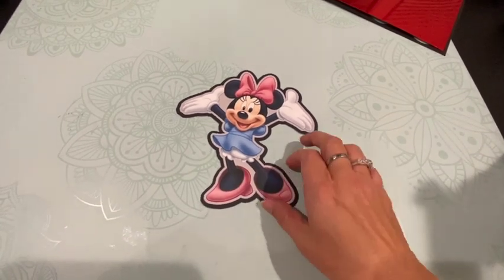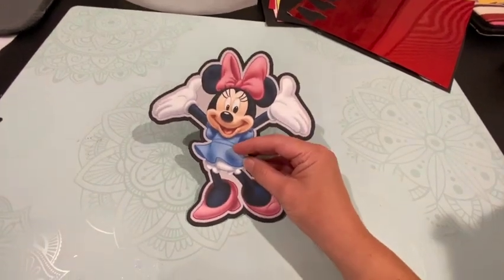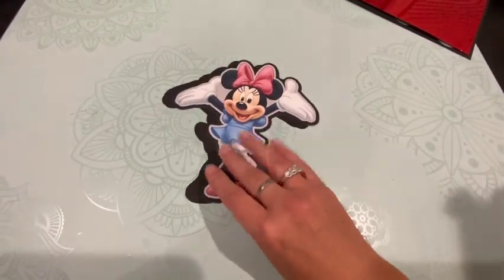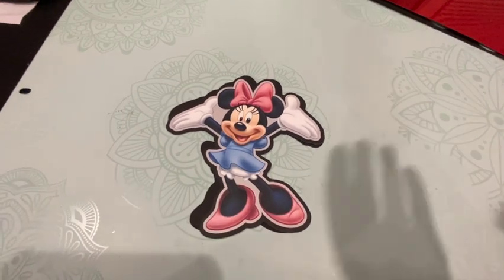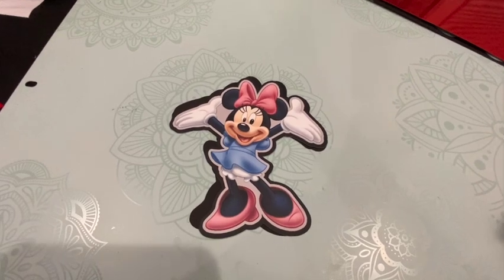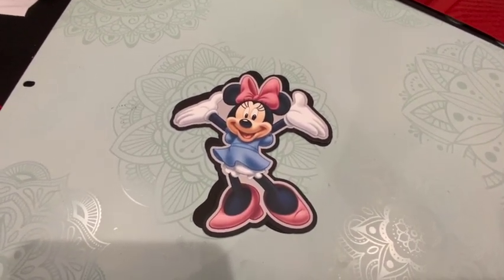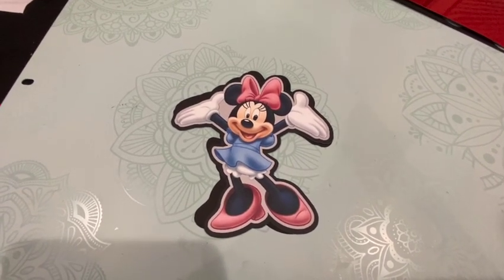Finishing up for the evening — one final thing I made: I did a print then cut with my Cricut of this image, and I'm going to put a popsicle stick in between these two layers, and this will be a little cake topper for the cake. Thank you all so much for watching! If you have questions about how to use your Cricut, I have dozens and dozens — hundreds of videos — on the Cricut and how to use it, so make sure you check those out. I'll see y'all in the next video — bye, I love you!